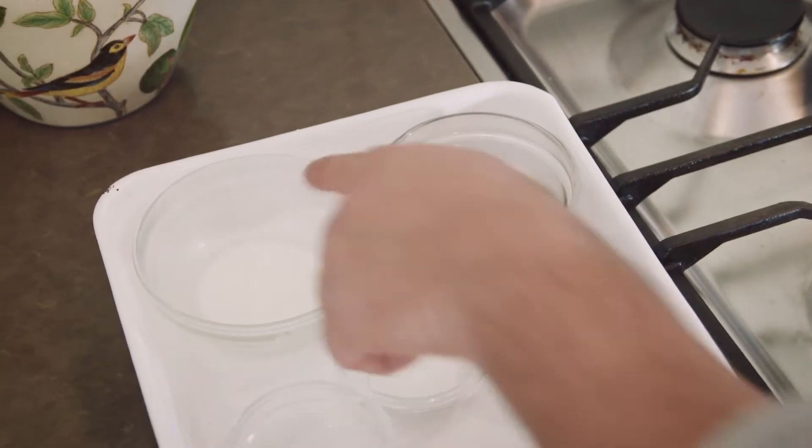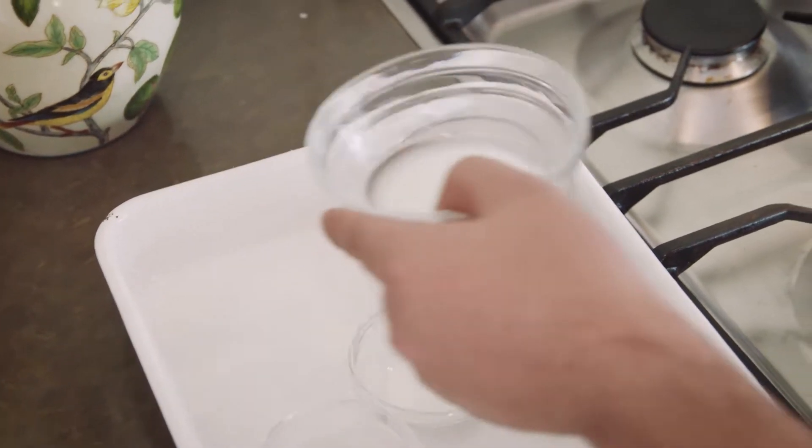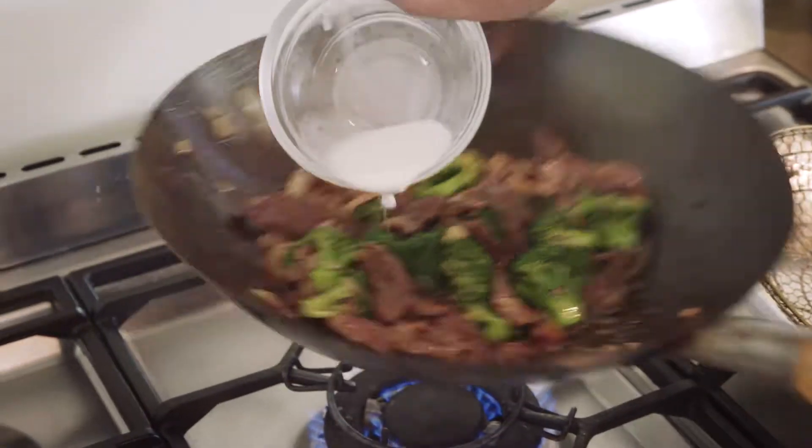Soy sauce, oyster sauce, a bit of sugar, water — and this part is really important: corn flour and water, which thickens everything up. Good to go, and they're in.